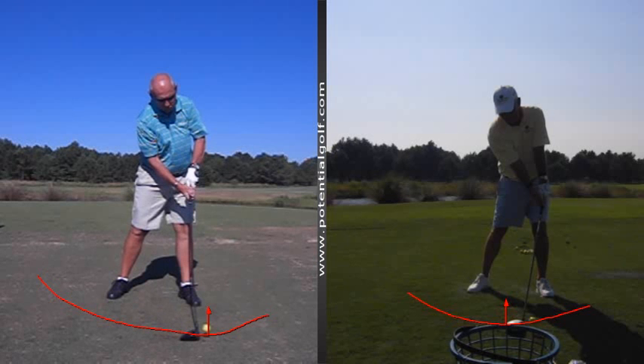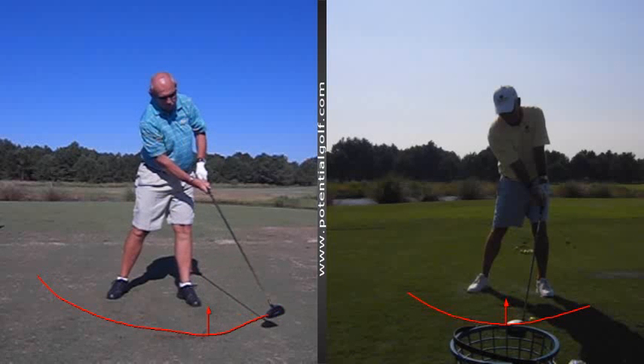You'll also see that his arms have shortened so his driver doesn't go crashing into the ground before the ball, and he's lost a little bit of energy there. So although the student has a lot of speed, he's not getting a whole lot of distance out of that speed that he's created — he's not really using it efficiently.